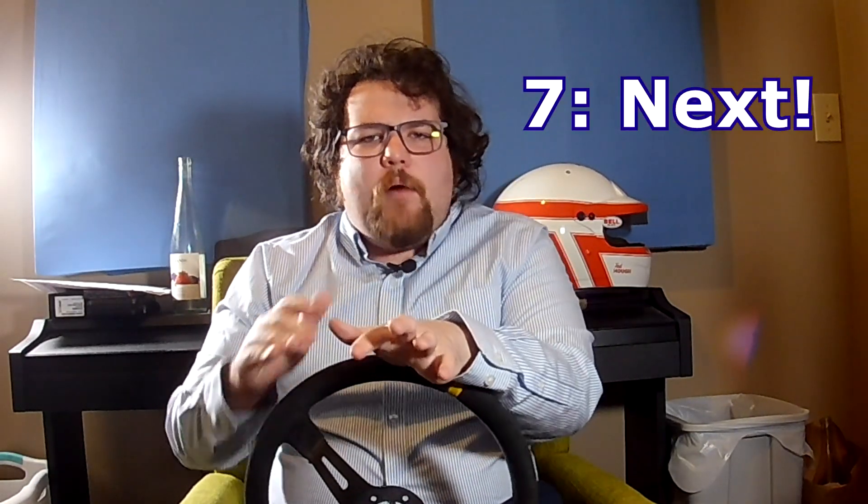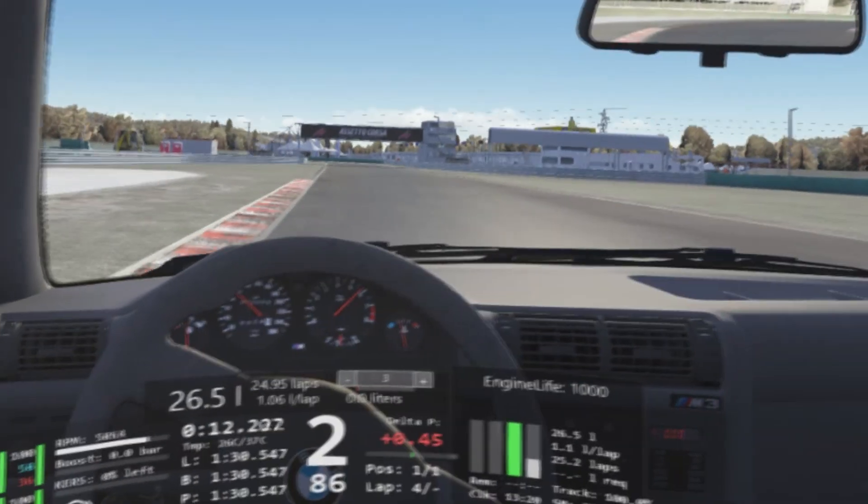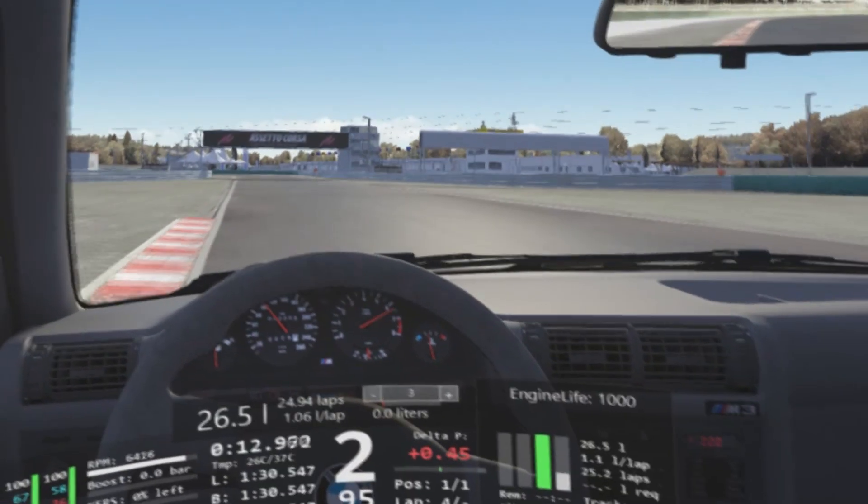As we're exiting this corner, the important thing is — just like when we were in the braking zone we were looking for where to turn in, and when we were turning in we were looking all the way through to the apex — we want to be one step ahead of the car. So as we exit that corner, we're going to be looking all the way down the next straightaway for our braking and turn-in point for the next one.